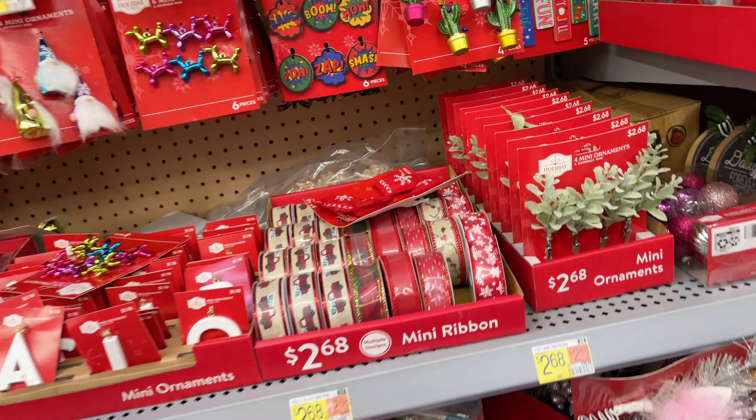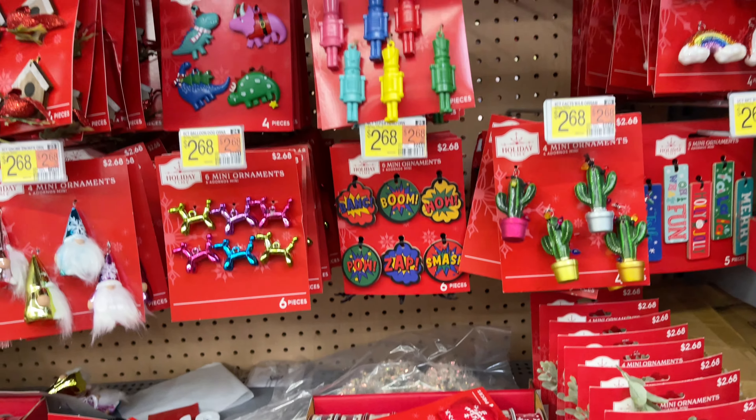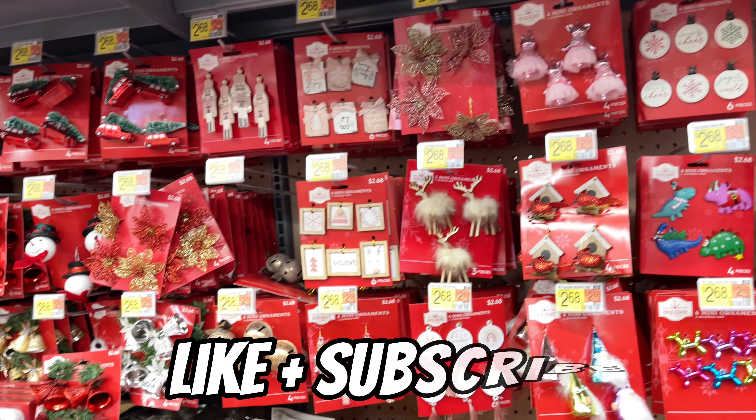Now my kids have larger trees, but those small ones are so cute. They're perfect if you have a little small tree for a smaller child.